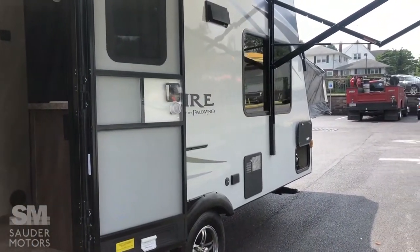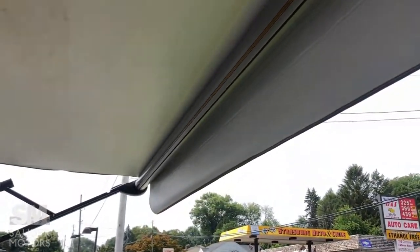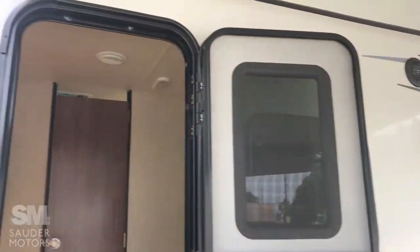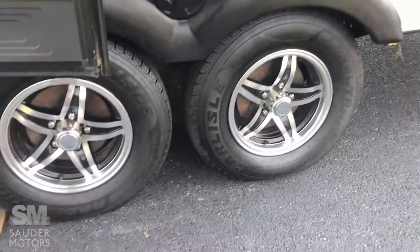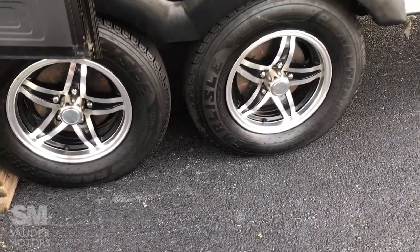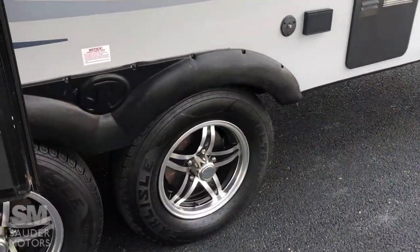Some of the nice options we can point out right here: first of all, you've got the power awning, which is great to have, with the LED strip on the end. That gives you great outdoor space and it spans pretty much the entire length of the camper. You've got the outdoor speakers. This one also has double axles, which helps with the load, rides better, and also gives you a little bit of extra safety if a blowout happens. Aluminum wheels, great tread on the tires.